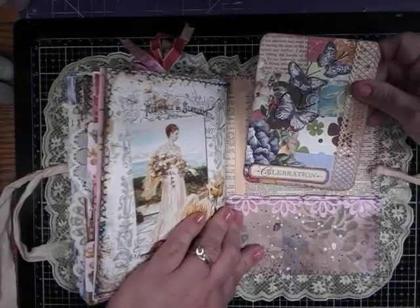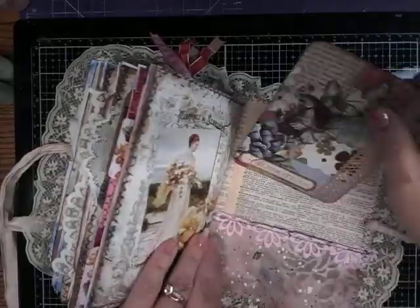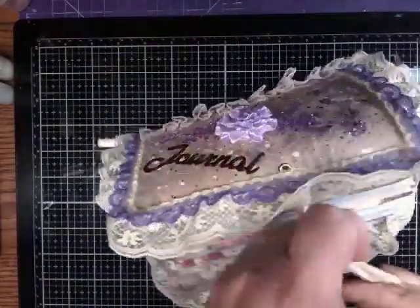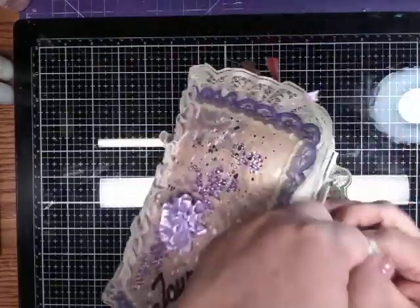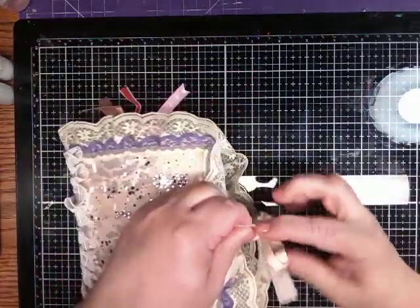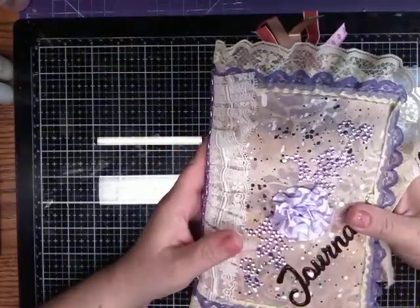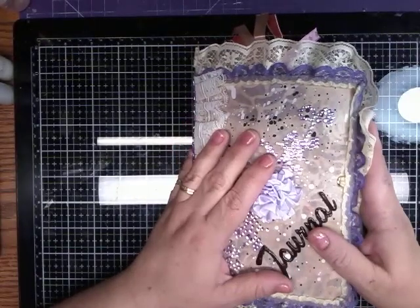And here is another large journaling card. That is that — there's the back. This is for sale; let me know if you're interested. Leave a comment, or I will leave my email so you can email me if you're interested. And this journal is $35 — I think that's a fair price. Let me know if you're interested, and we'll talk to you soon. God bless. Bye.